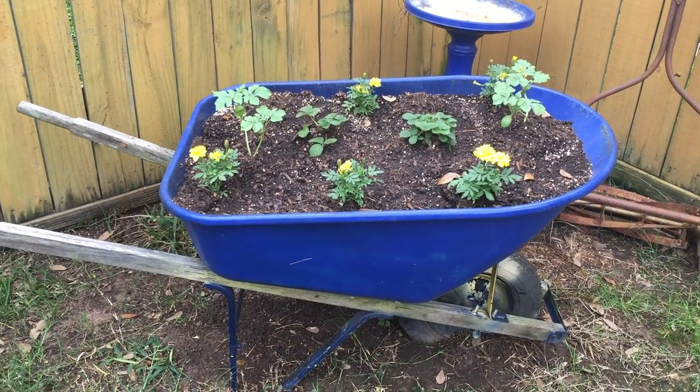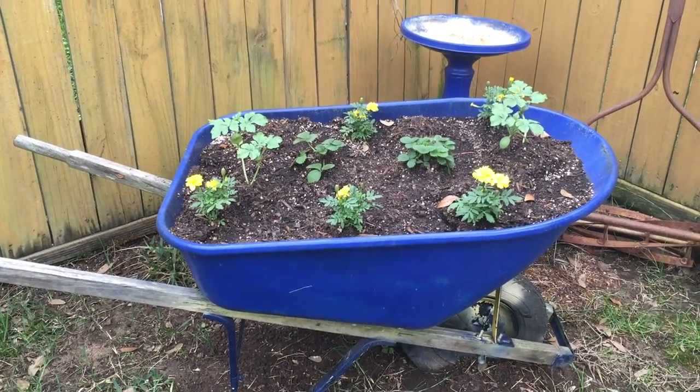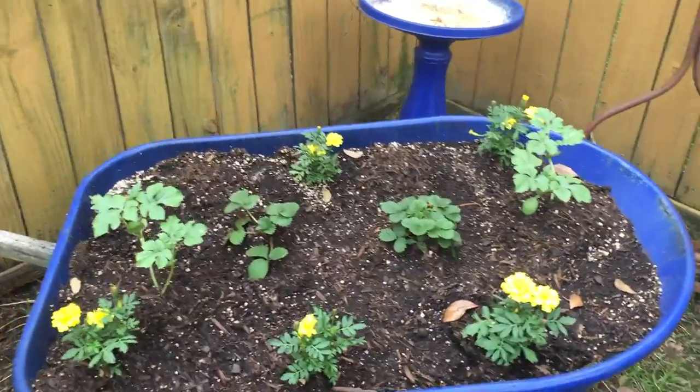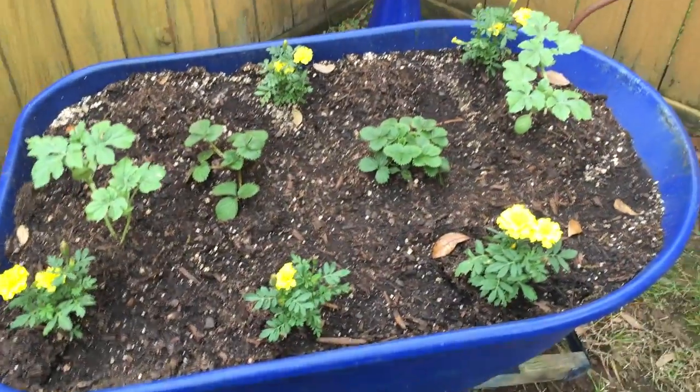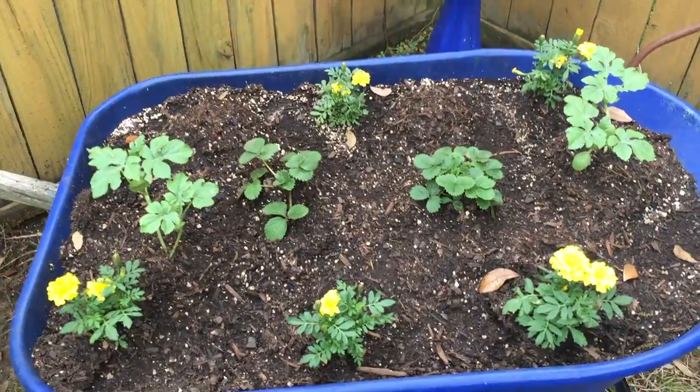Friends, this is one of the raised beds that I made in the backyard in my garden. It's an old wheelbarrow, and I turned it into a raised bed that I planted some fruit plants in. I also planted some flowers in there because the flowers help attract pollinators.